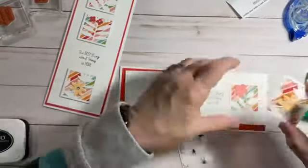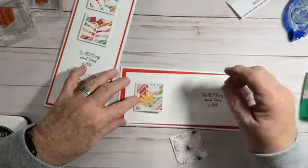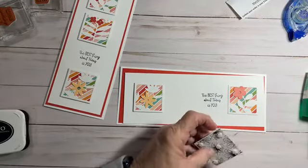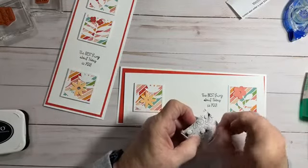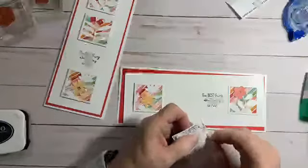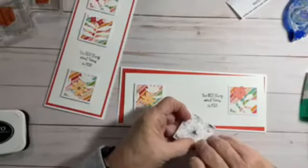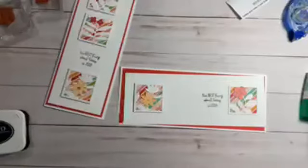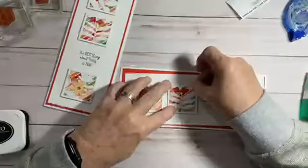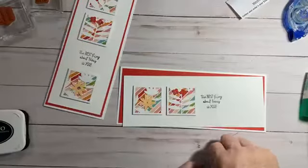I'm going to place this one in about this far from the side. There's that one — we'll do this one. This is a really cute little card. I hope you guys like it. You can do it both horizontal or vertical — landscape or portrait — whichever way you want to call it. Now let's put our dimensionals on this one, and then we'll stamp the inside and this card will be done.